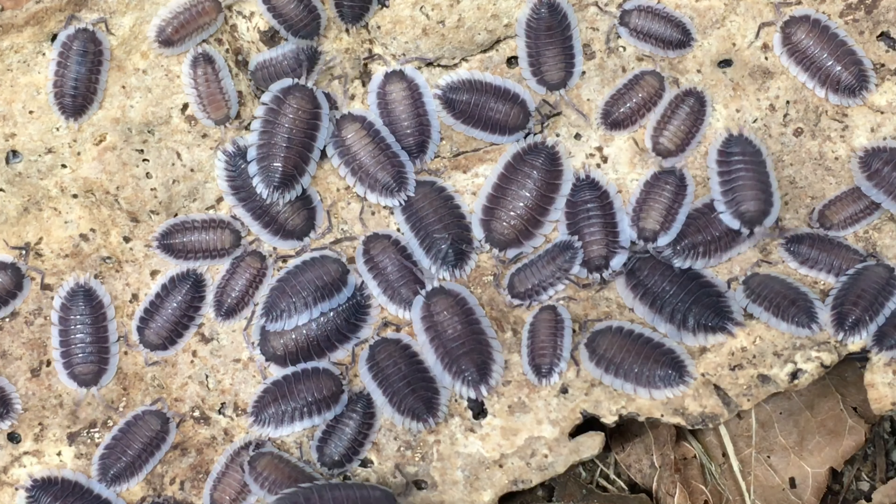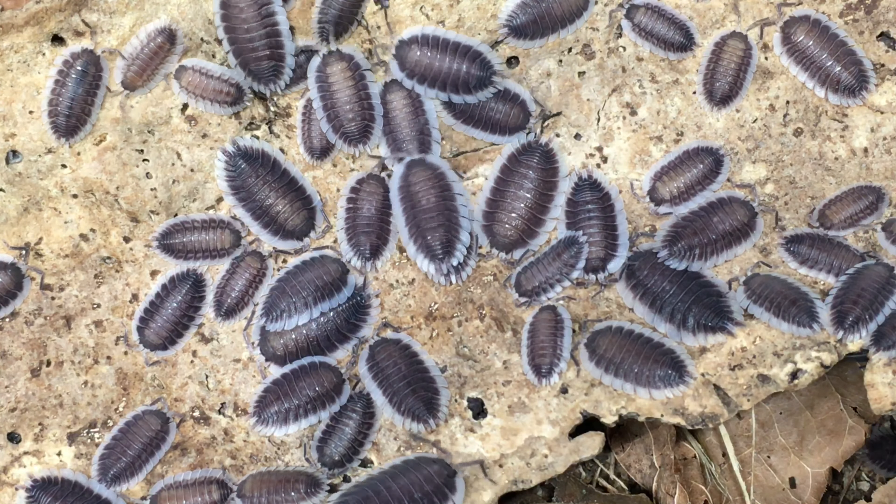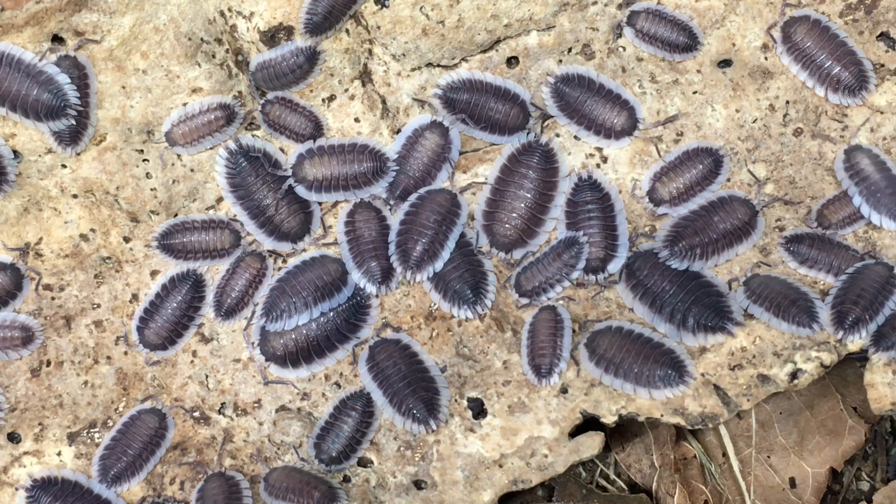I've been keeping my Porcelio werneri in a shoebox bin, and I wonder what would happen if I kept them in a transparent display container. As I've mentioned in other videos, many isopod species will acclimate to transparent display containers and remain quite visible during the day. This is especially true of isopods in higher population densities. If you've kept this species in such a container, please let me know how that went.